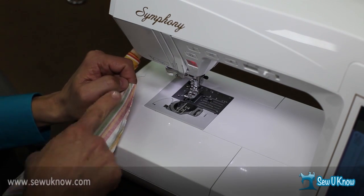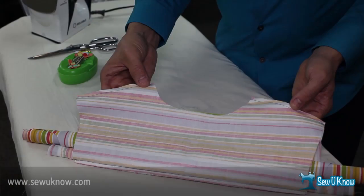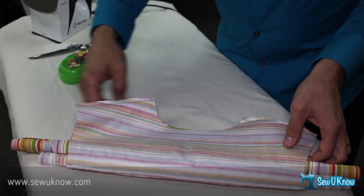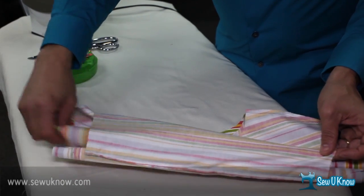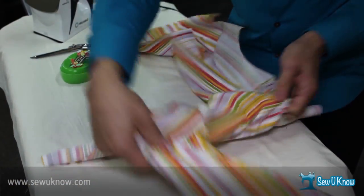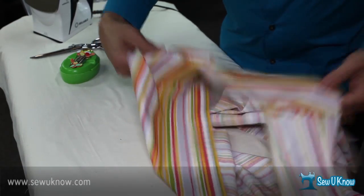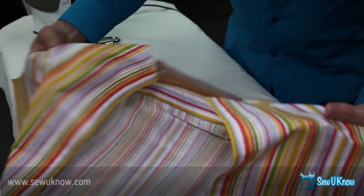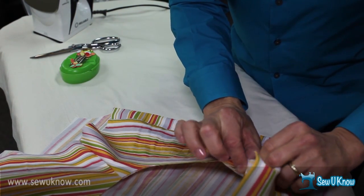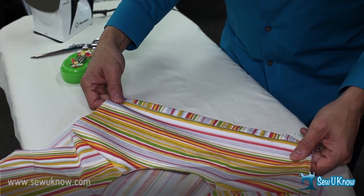You'll notice that I sewed from the shoulder seam in toward the neckline, and I'm going to do the same thing on the other side — shoulder seam to neckline. Now that we've sewn the shoulder seams together on all three layers, we're going to go ahead and take the garment and pull it right side out, just start pulling from one end. There are our shirt fronts and shirt backs. And by virtue of doing that burrito roll, we've actually encased the seam allowances so that no raw edges are showing. We didn't have to top stitch, we didn't have to do any hand stitching — all in one nice little step.